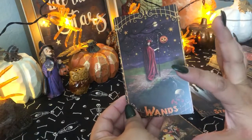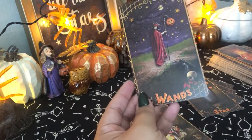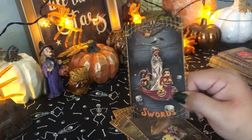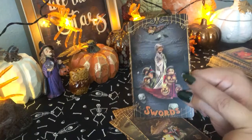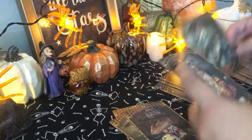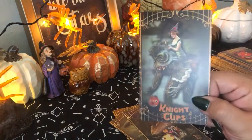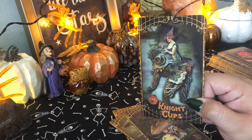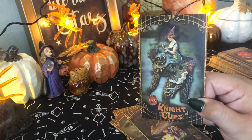So the themes — the general images of the cards — some of them follow Rider Waite. Like, for instance, this is the Six of Swords, so it somewhat follows the Rider Waite imagery. But some of them don't, and I think that's actually really nice. Look at this Knight of Cups. I think it's kind of nice when they don't follow because it gives you a chance to really play with your intuition.